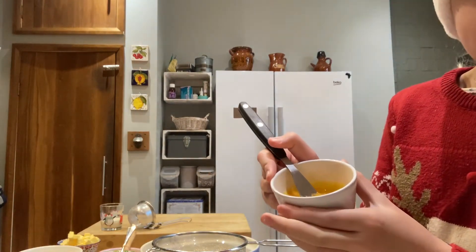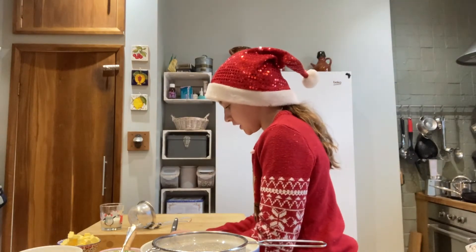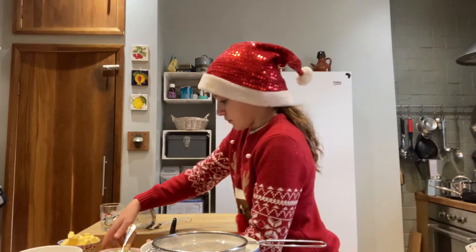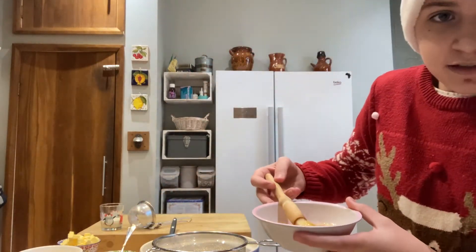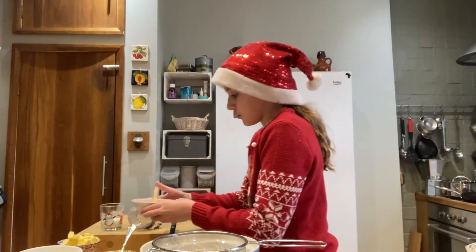You'll also need three egg yolks, or if you're using large eggs, you will need two. And the egg whites are for brushing your mince pies before they go in the oven.